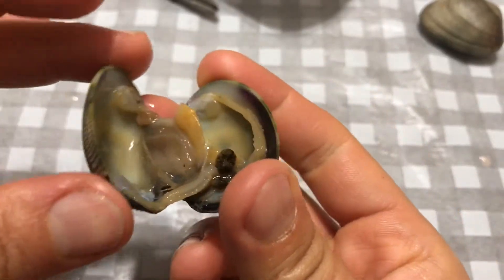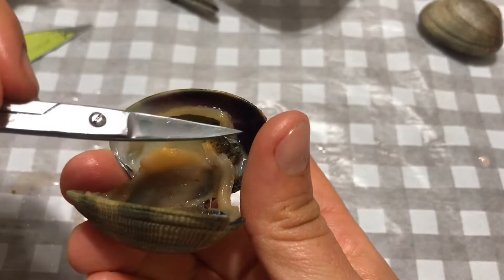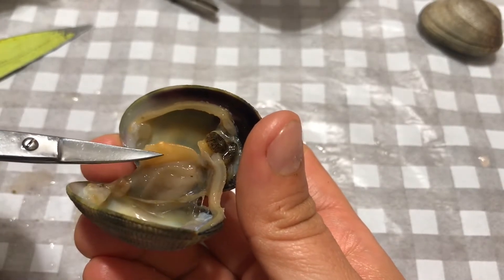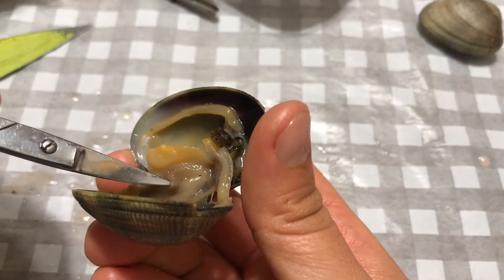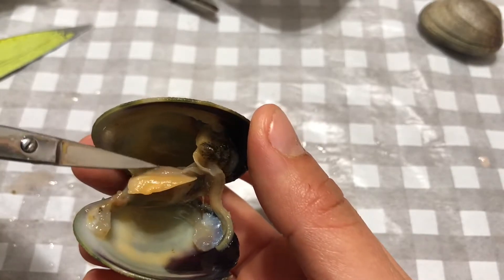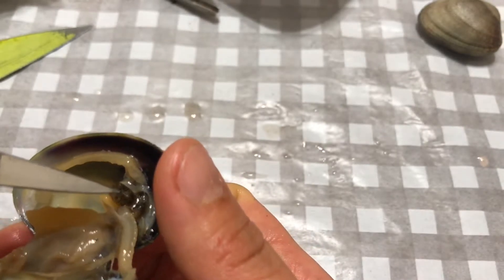Here's our clam opened. You can see the mantle attached to the shell. You can see the muscular leg that we like to eat. You can see gills — two of them on this side and two more on this side.